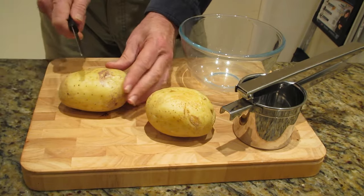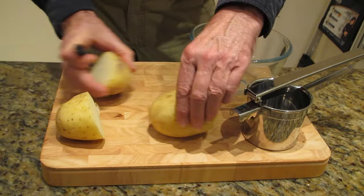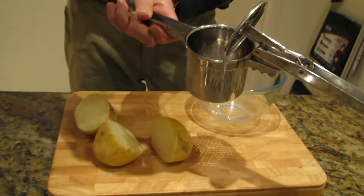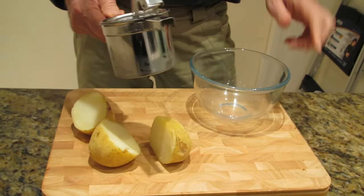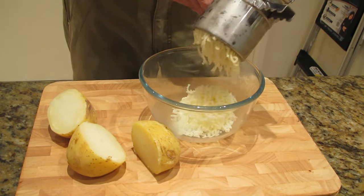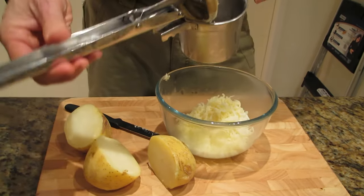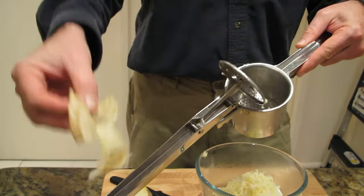All you need to do is get your potato and cut it at the halfway point — and the other one as well. Now we get the ricer. You put it in face down in the ricer, get your bowl, and then out it comes. Just cut it off there — and there's your potato skin. Easy, no peeling.